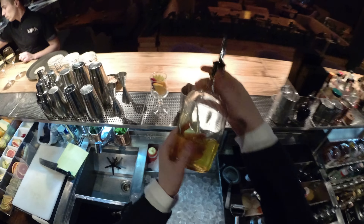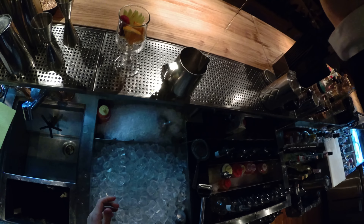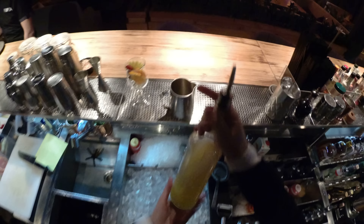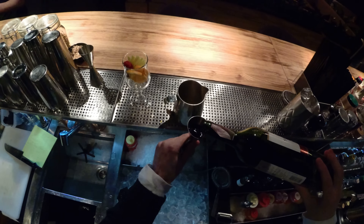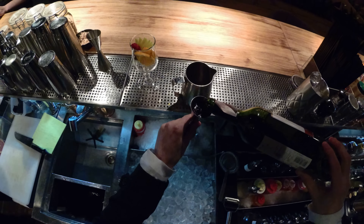The first component of liquid is honey syrup — just about 15 ml. About 10 ml of lemon juice. And red wine — a little bit more than 100 ml.